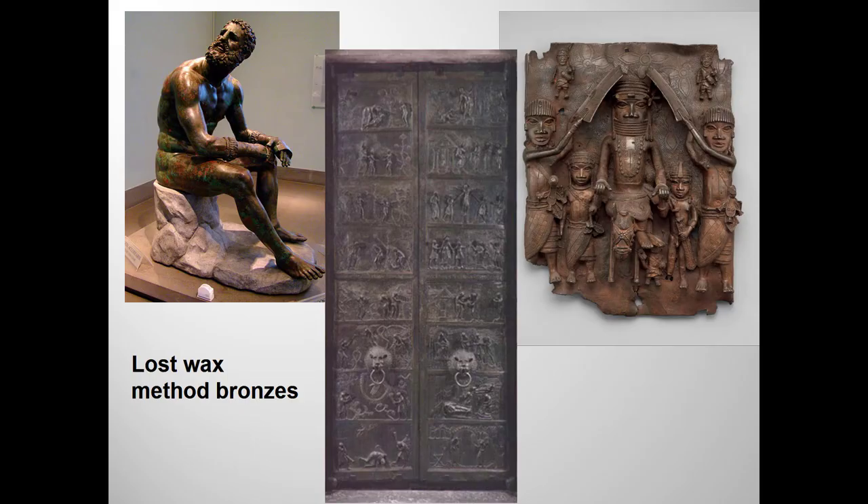So what is the method? Remember these bronze works? The Hellenistic Boxer, the early medieval Hildesheim doors, and the 16th century Benin wall plaque are all made from bronze using the lost wax method. Chinese bronzes, by contrast, were traditionally cast by the ancient Chinese in ceramic piece molds. The artist makes a model and then takes a clay mold, cuts it into sections, and then the sections are reassembled after firing to provide a mold for the casting.